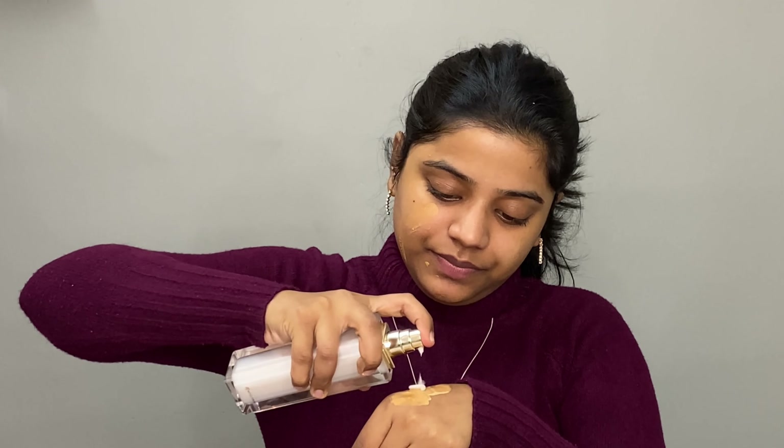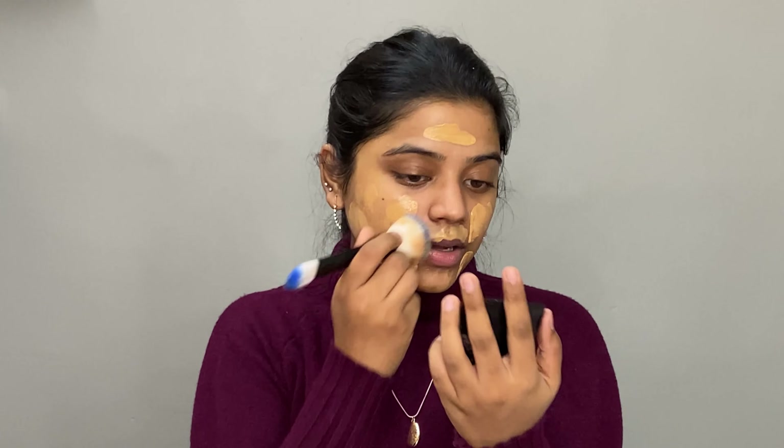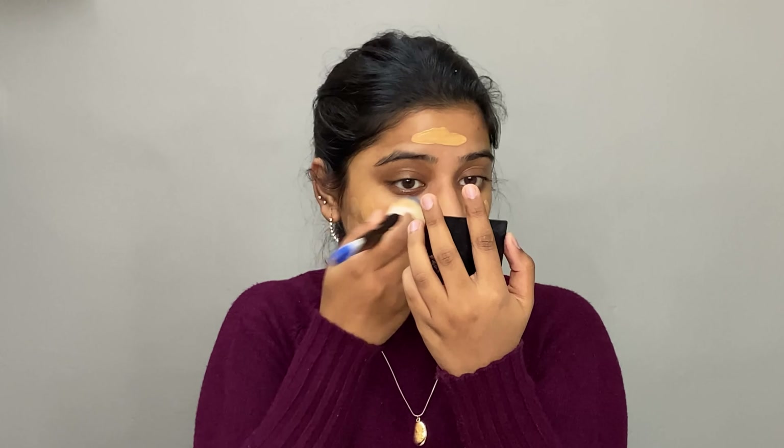I'll also add a little more of the body lotion to give a dewier finish to my base. I apply the mixture and take a fluffy brush to start blending.